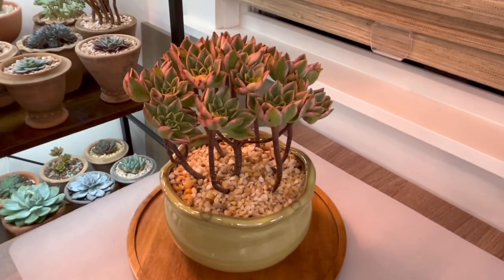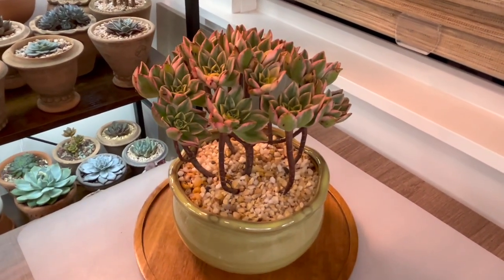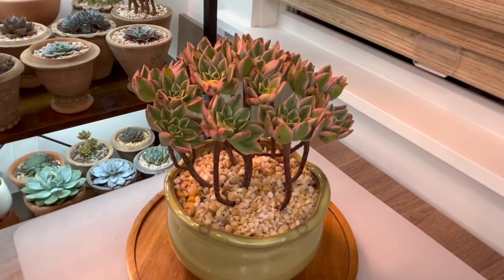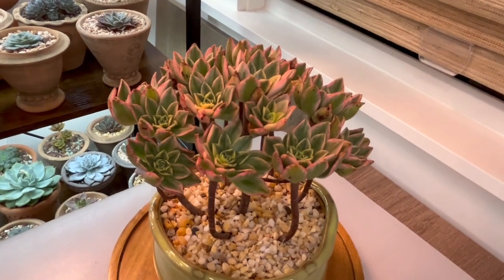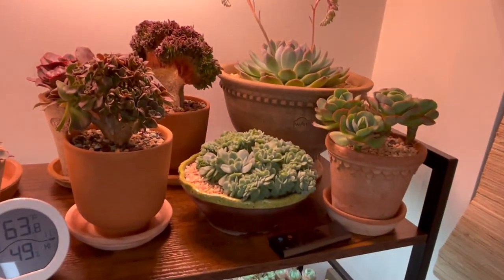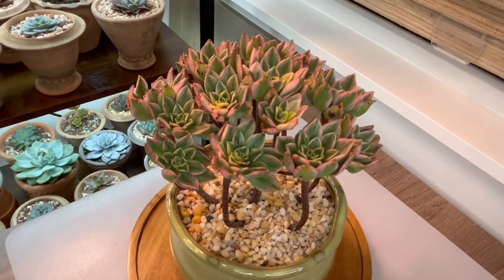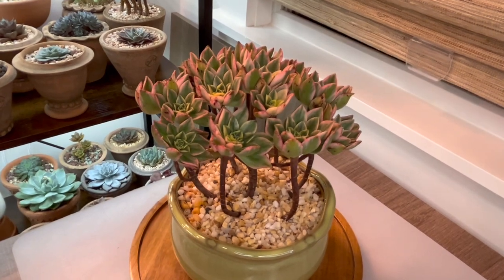Okay, so this time around you saw how I removed an existing succulent from this green pot, stole the green pot, planted it in something else — I'll see where I put it on my top shelf over there — and planted this aeonium in it. All right, I think that's it for today, bye!